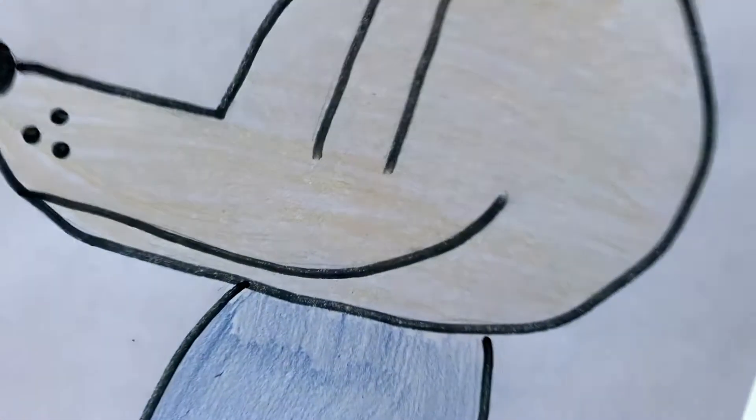Dogman says ruff ruff ruff! Hello everyone, today we're going to draw Dogman from the Dogman books.